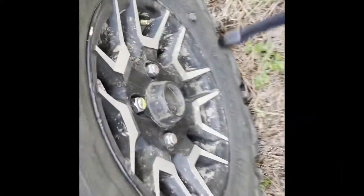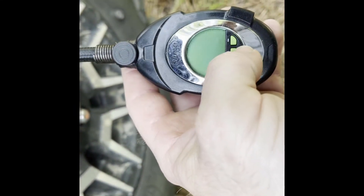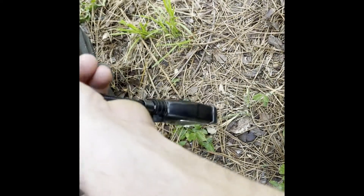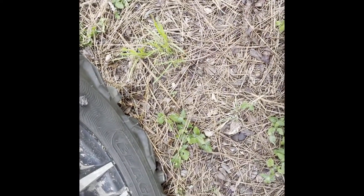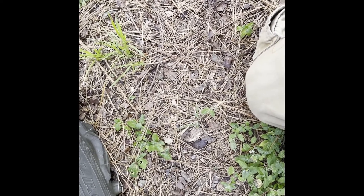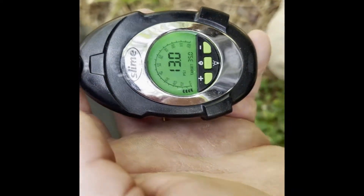Which I have a digital gauge — hang on, I'll go get it. I've got this gauge right here that I carry on my truck and it's pretty accurate. So we'll check that tire and see where it is. And it's right on 13 PSI, same as that other gauge.